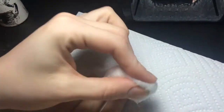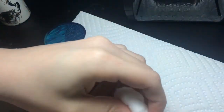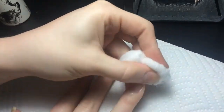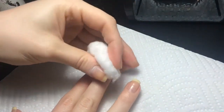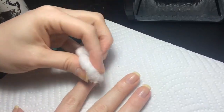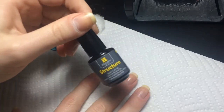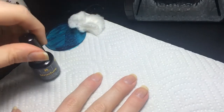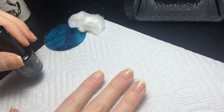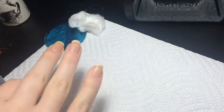First thing is you want to make sure your nails are clean, then wipe them down with alcohol. It would be best if you had lint-free wipes, but I don't, so I'm using a cotton ball. Then I'm going to be using the Red Carpet structure, so I'm going to let the alcohol dry for a little bit.